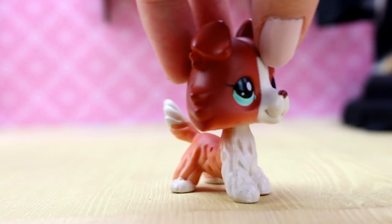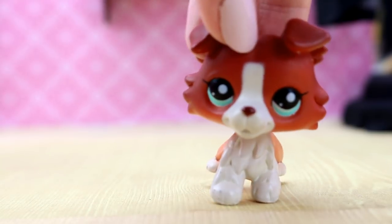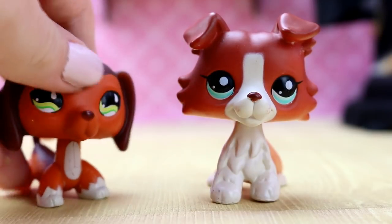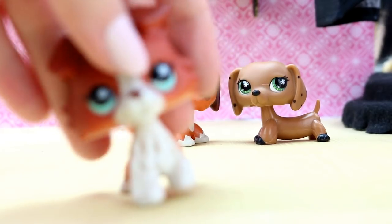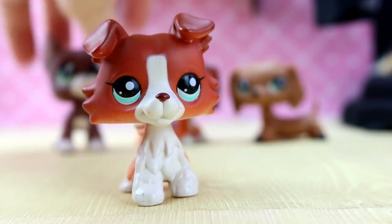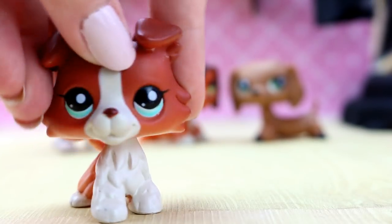So I have a Great Dane that's recolored to be the famous Littlest Pet Shop. You all know and love this one. Now, this is my fake version, but it looks pretty real. I also have an authentic Great Dane to be comparing, so now that we got all the LPS that we need to compare, let's get on to it.